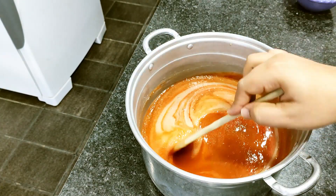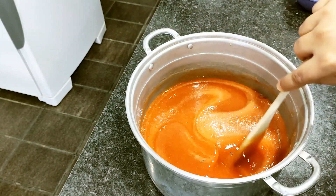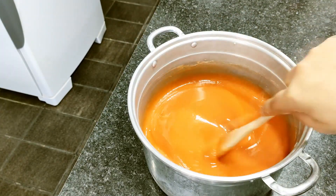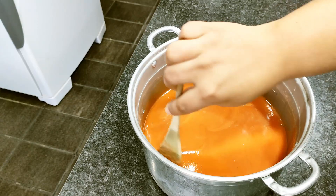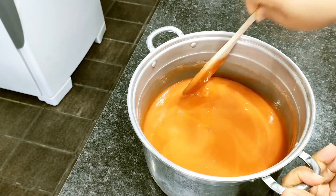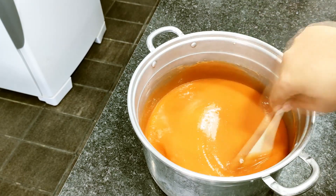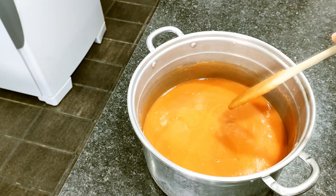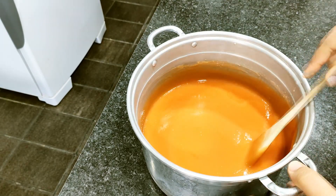Now I'll stir for 10 to 15 minutes to lower the temperature, and then we'll pour into the molds. The mixture is ready — it's been stirred for 10 minutes, the temperature has come down, and I can hold the pan. This is exactly the right point: when you can hold the pan, it's ready to pour into the molds. You can also notice it has started to thicken and a film is forming on top.